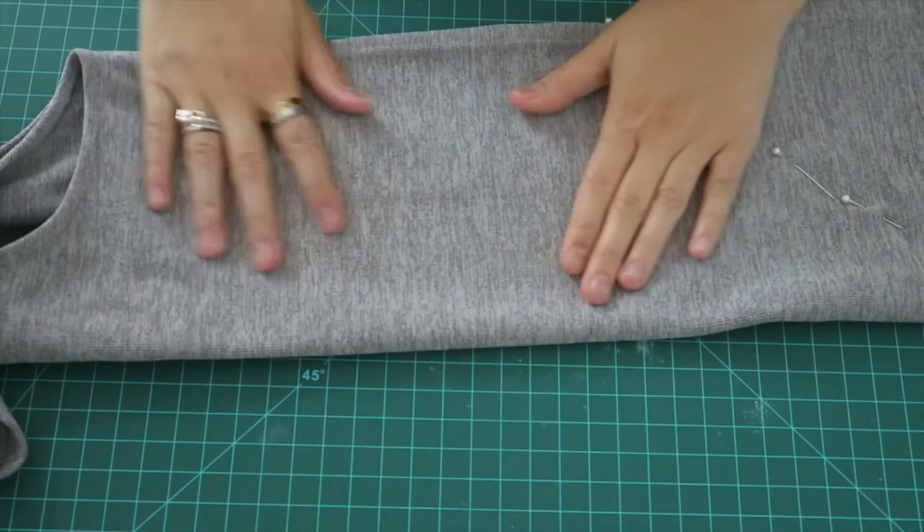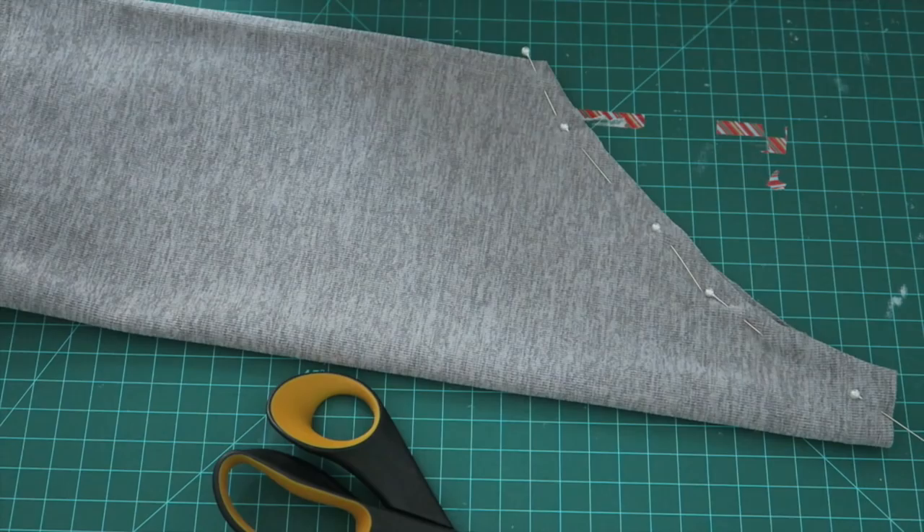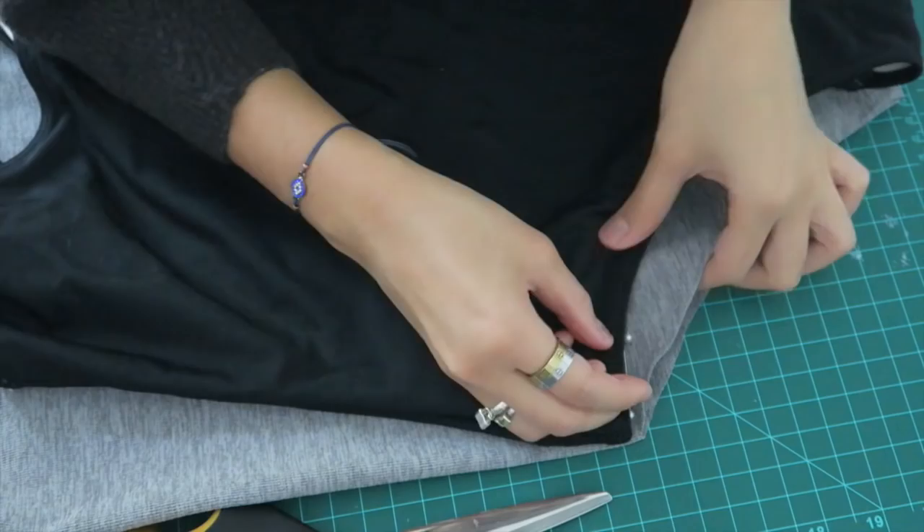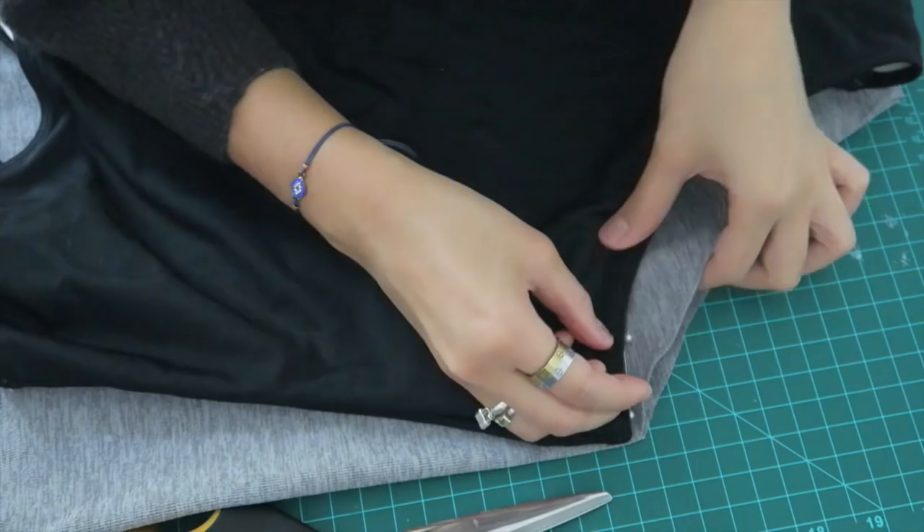Once you've cut out your fabric, you're going to start and do the same process with the front. I tried to make this as accurate as possible with the bathing suit I am tracing. I would actually probably go larger with this because you can always make it smaller and adjust if needed.